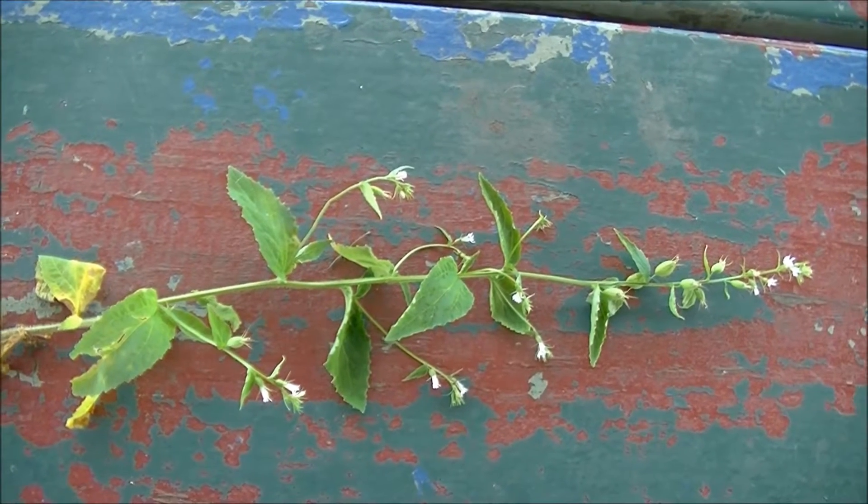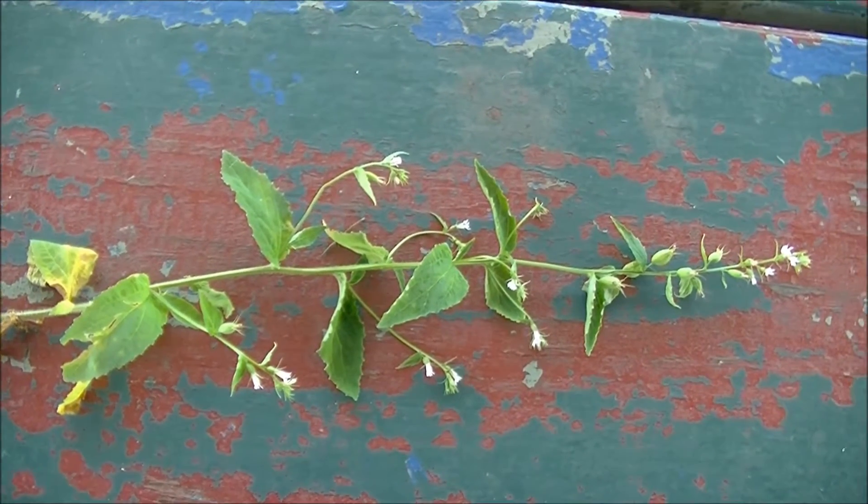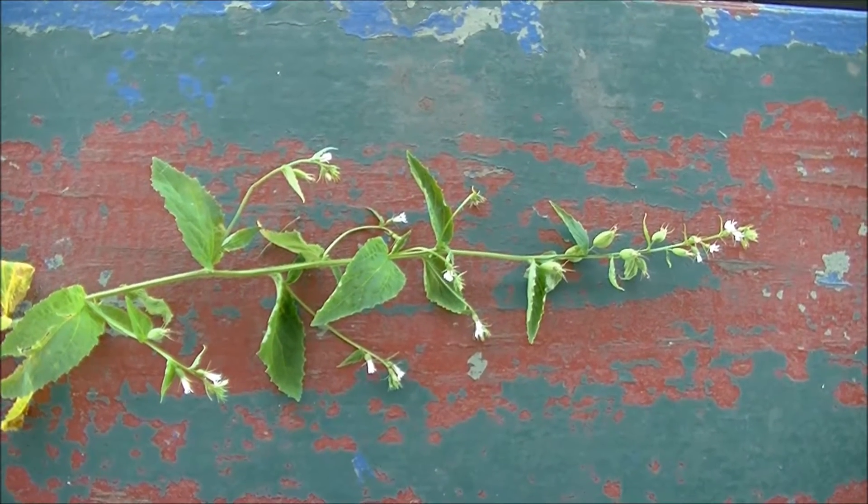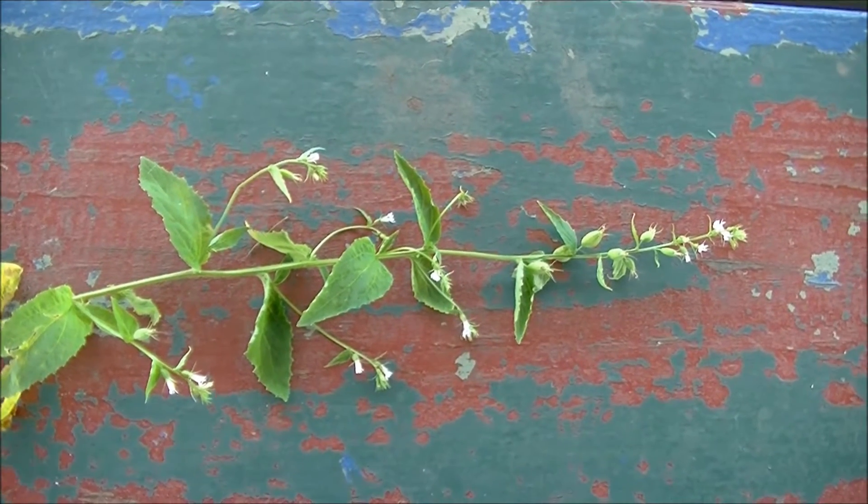Hey guys, this is Josh here with Trillium Wild Edibles. I apologize for having to do this video on a picnic table in a park, but my camera just didn't want to focus, so I had to do this here.